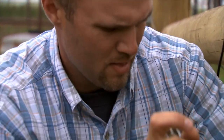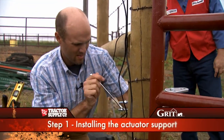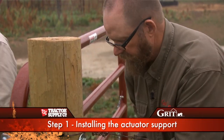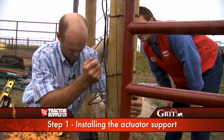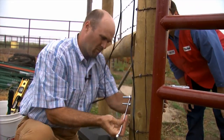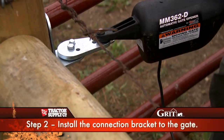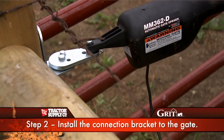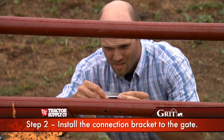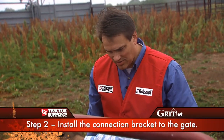Welcome back to Tough Grit, where our two teams are working hard to install an automatic gate opener to make one rancher's life a little bit more streamlined and refined. Both contestants are just trying to get their nuts tight. Jeff got his first piece of hardware installed. Mark's got his first bit of hardware installed as well. He's got his actuator up now, just measuring, pointing to the pipe gate.